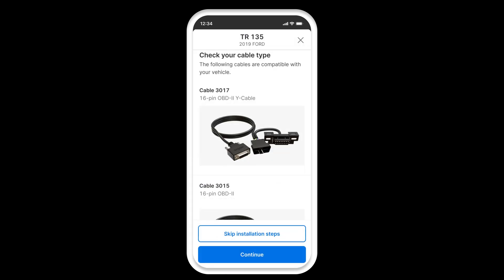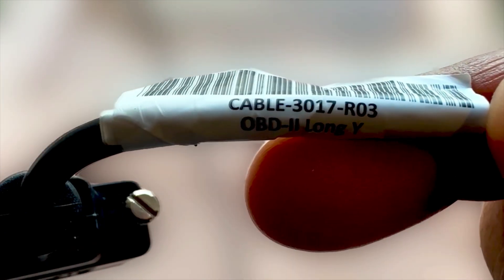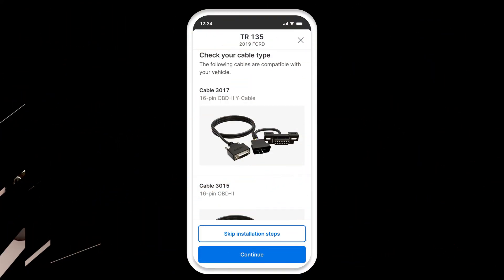You'll then confirm your cable type. To do so, check the label on the cable. In this example, we confirm that we are using cable 3017 in line with the fleet app recommendation. Tap continue.